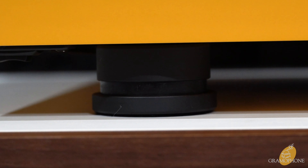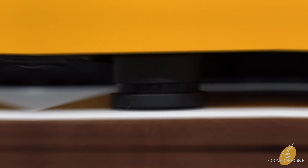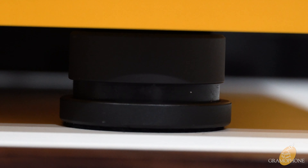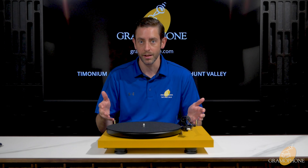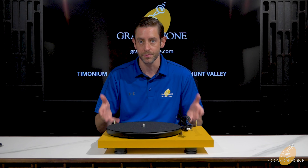This has three nice aluminum feet that allow it to be easily positioned and leveled on any surface. The three adjustable feet also have TPE dampening built in, which prevents vibration from passing through to the record player.